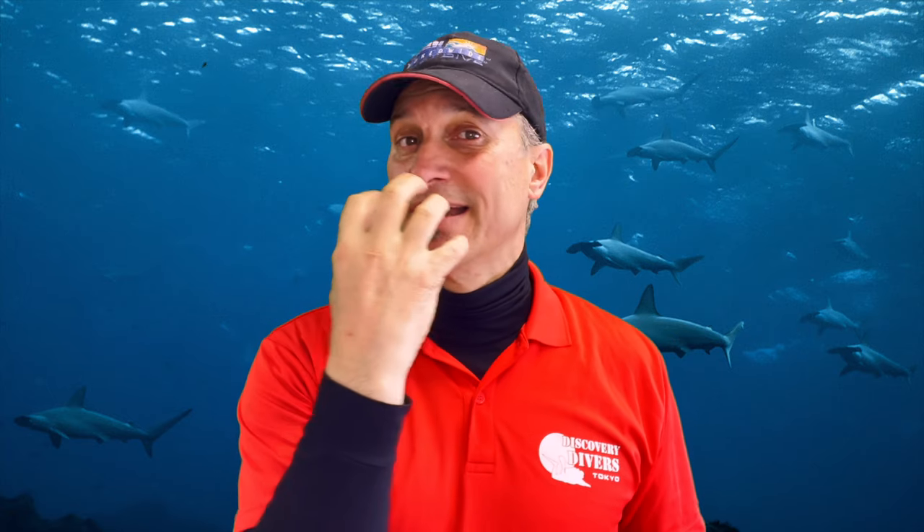This is also the stage to verify how an air share would occur. If your new buddy has an Air 2 or some kind of breathing device integrated with their inflator, you need to know what's going on. In an air share situation, there are just two options: donate the regulator you're breathing, or donate the one you're not breathing. You want to know what your partner will donate to you and confirm the procedure — I let them know they'll get air from my primary, and I'll move to the secondary.